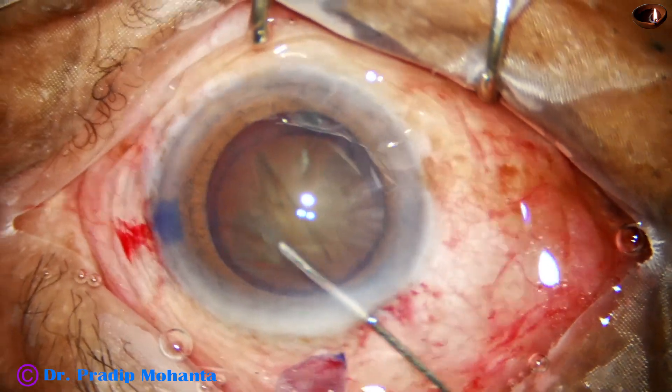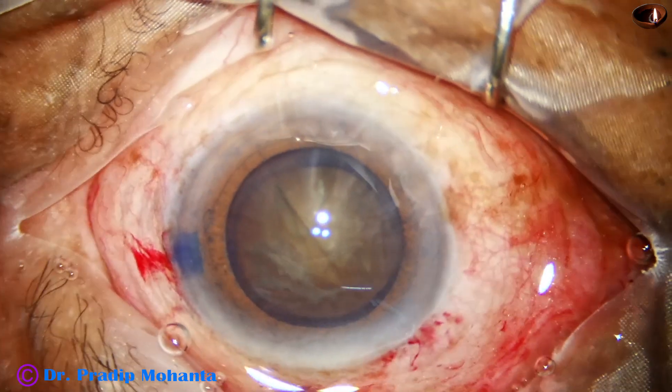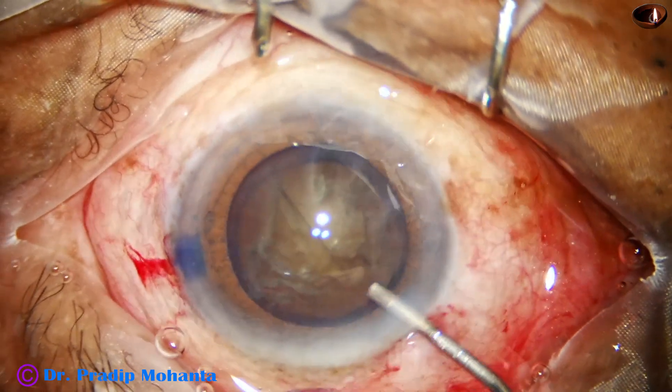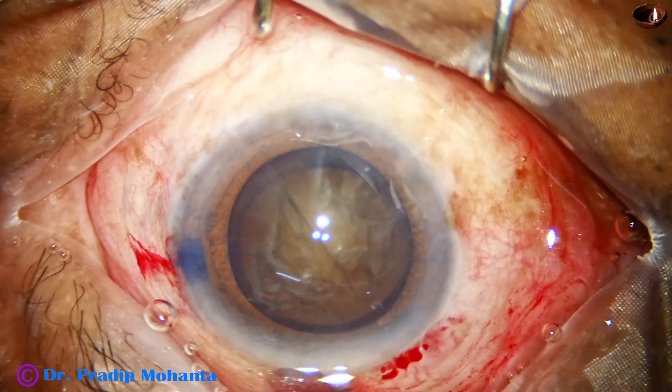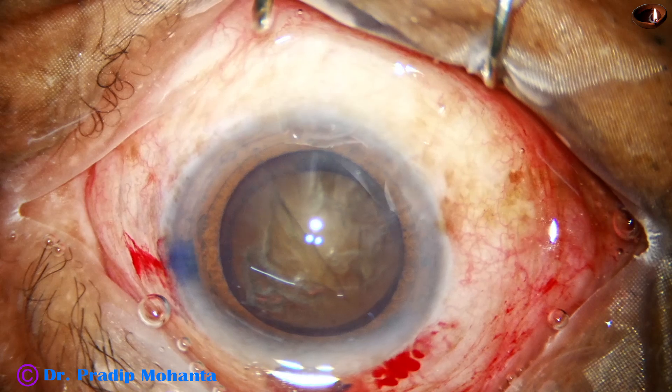Hydrodissection is done. Small aliquots of saline is injected at multiple points. Nucleus is stabbed. The nucleus is mobilized. Viscoelastic again, and now is the time to go into the anterior chamber with the handpiece.